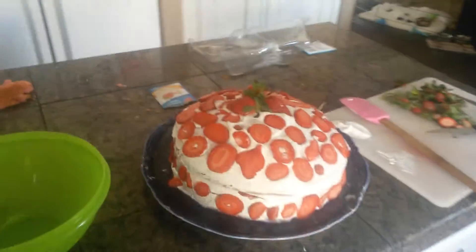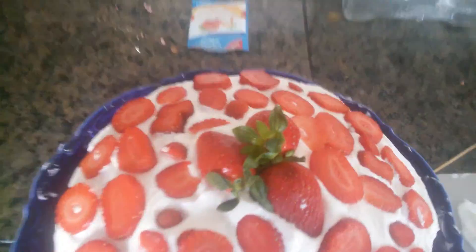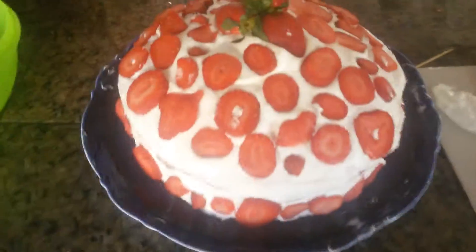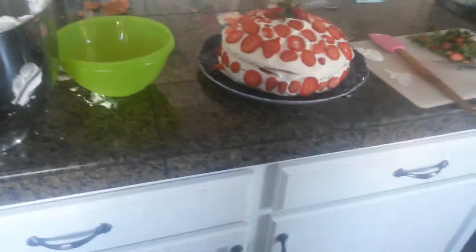Yay, my cake is finished! It is not perfect, but I can't wait to have a piece later with my mom for dessert.